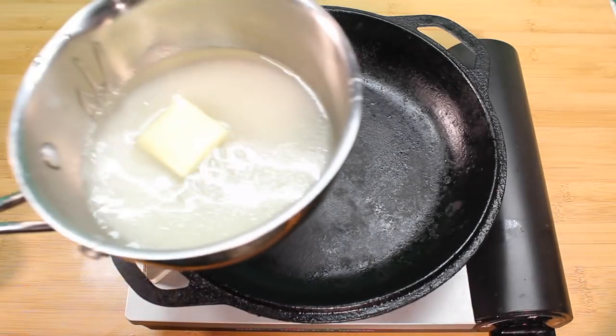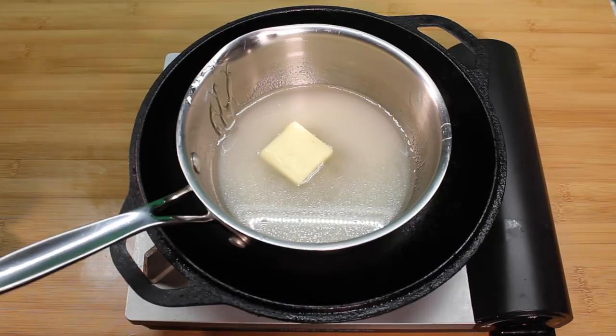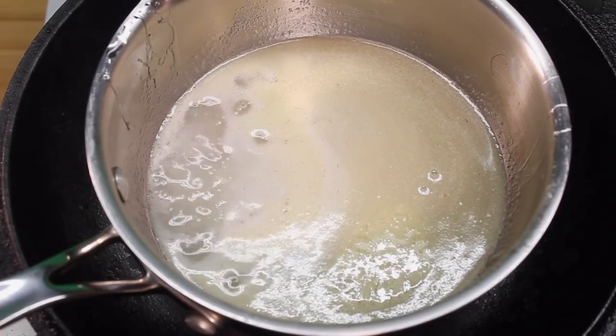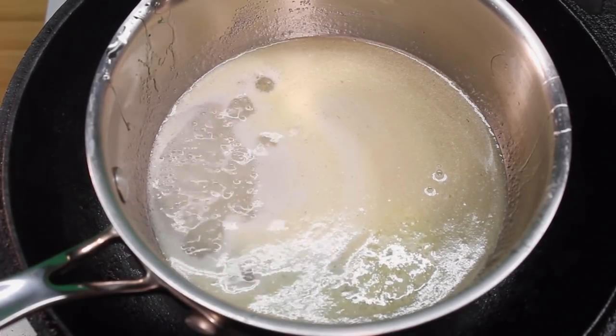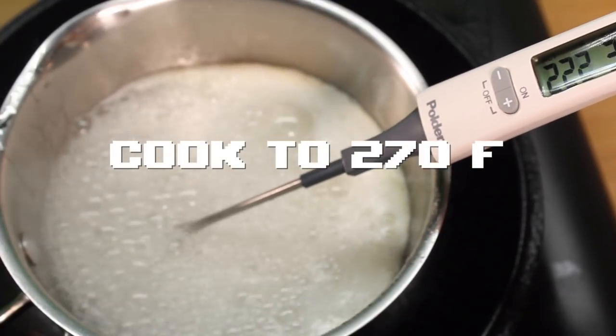Place it on top of a cast iron skillet on top of a burner. It's kind of weird to do this, but it does help the sugar heat evenly. Alton Brown does it, so I do it too. Once it's boiling, carefully place a candy thermometer in it and cook it until it reaches 270 degrees. Be careful — I can't stress this — don't touch it!